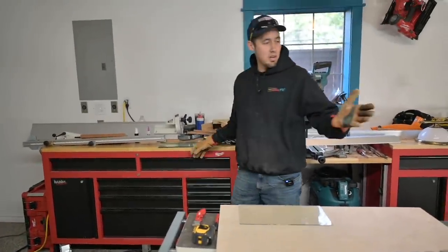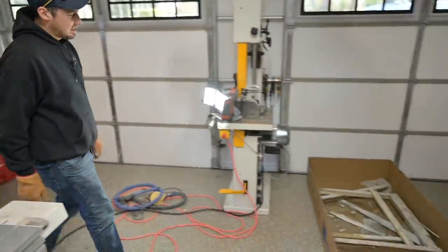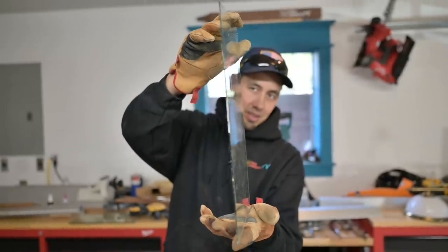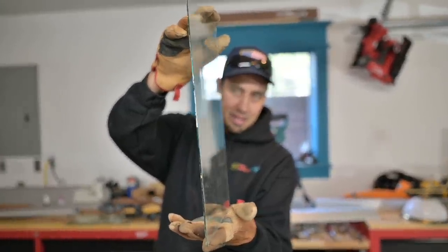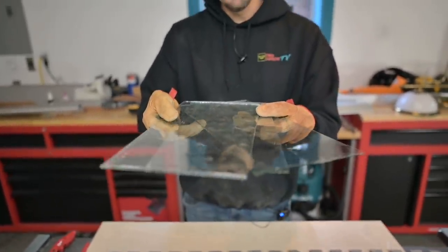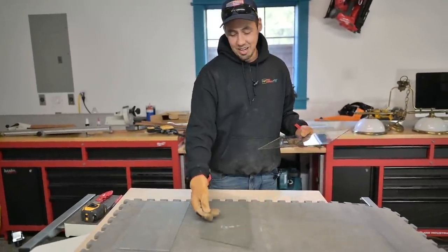We did have one casualty with this one broken piece, but other than that, pretty successful day. You can see that subtle wave. So there we have it guys — our three pieces of wavy glass. Pretty sweet deal. I'll lay these out right here.